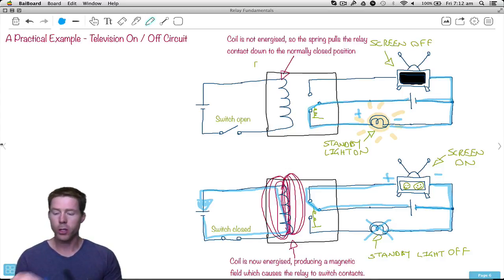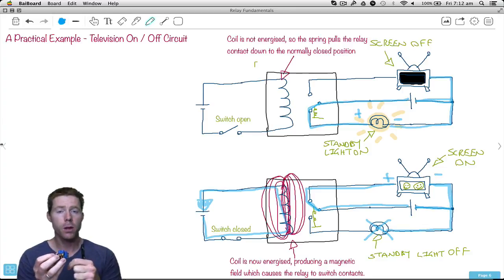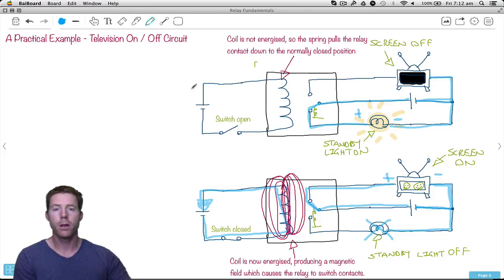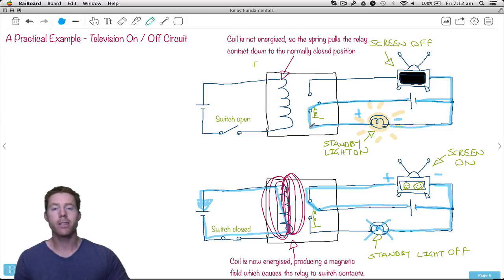We found out that the internal workings of a relay normally have two contacts: a normally closed contact, which means the center connection is normally connected to that one; and when we energize it, it swaps to the normally open connection. Then we went through the practical TV on/off example. So what we'll do now is show you a quick video of how this actually works when we apply power, and that'll be it for our relays. Thank you guys.